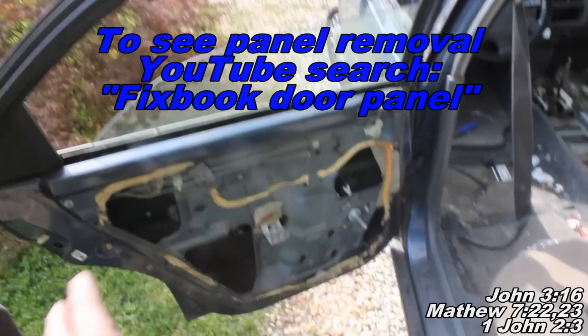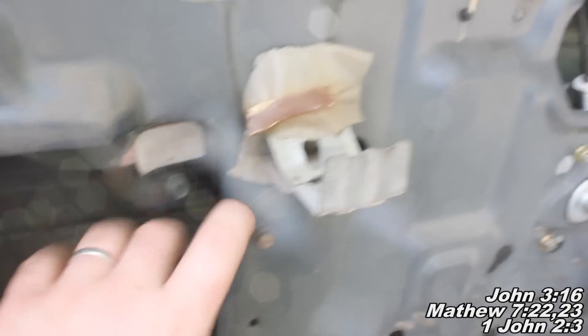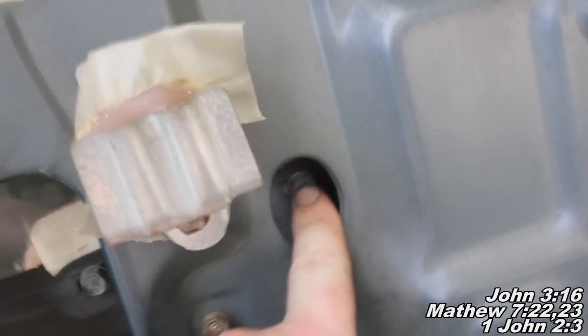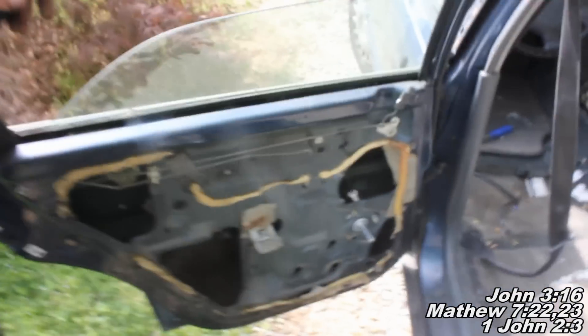Okay guys, so once we've got our panel off and all that, what you want to do is you want to get your window situated in such a way that you have both your 10mm bolts or 12mm bolts situated so they're both sitting right there so you can get to them nice and easily. And we're going to remove those and then we'll be able to pull this window right out.